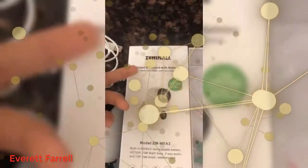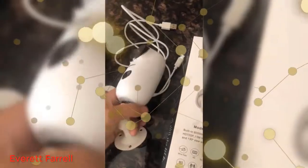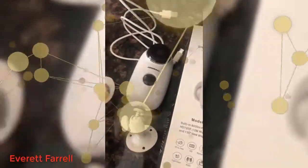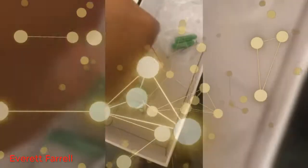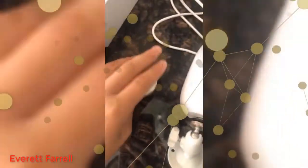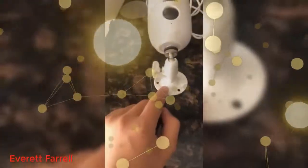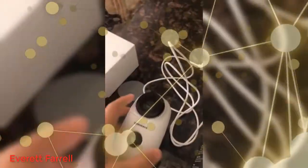So I ordered the Zuni Mall smart IP camera battery, and it comes with the camera itself. There are two ways you can attach it to a wall. It comes with this magnetic mount, and it also comes with two sticky pads that you can stick on. Since it's magnetic, it goes on like that. It also comes with this wall mount that you could screw into a wall — that one's probably better for outdoors. And it comes with screws and a charger.